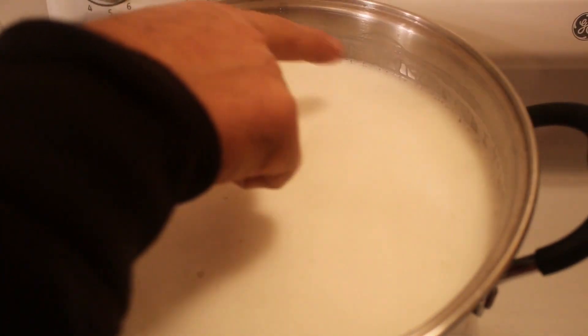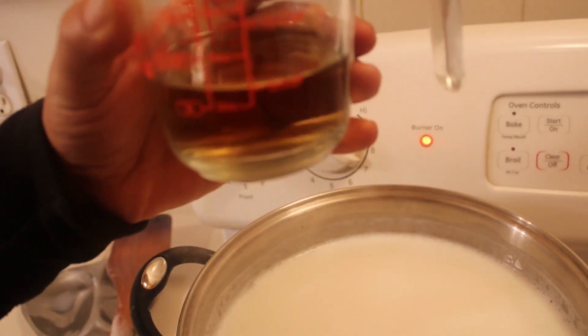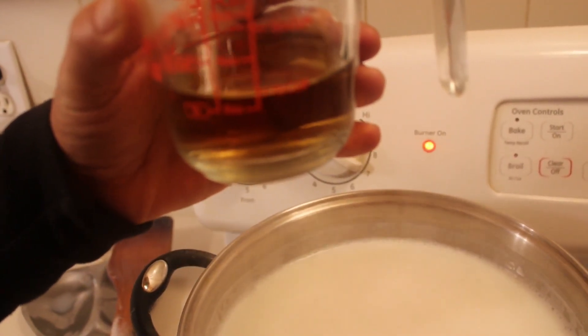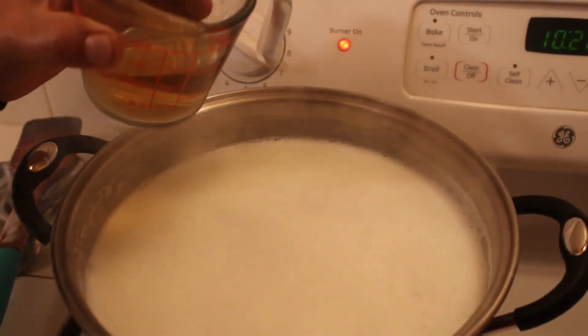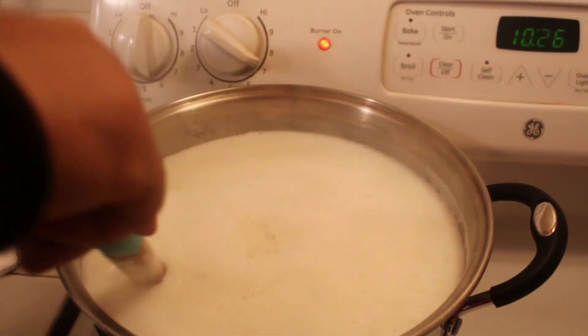If you use aluminum pots it will not curdle. When you see it start boiling — you can tell because there are a lot of bubbles, especially bigger bubbles on the edge — that's when we're gonna add one third of a cup of apple cider vinegar. That's all you need to curdle it. We're gonna add it a little by little and stir it.